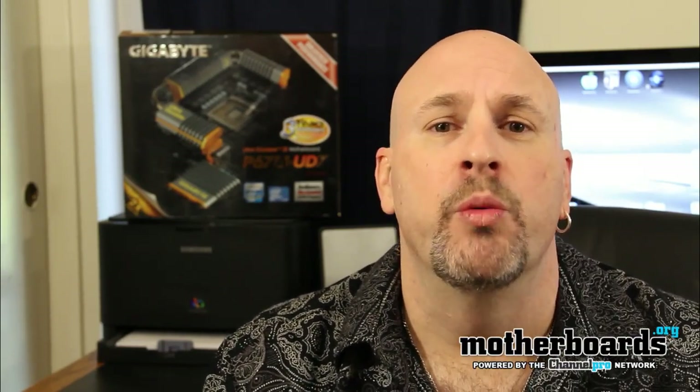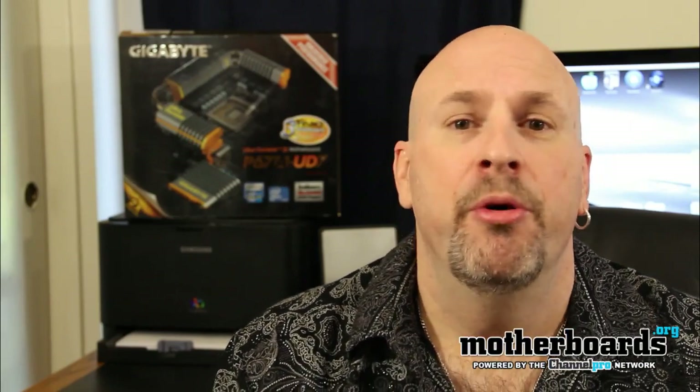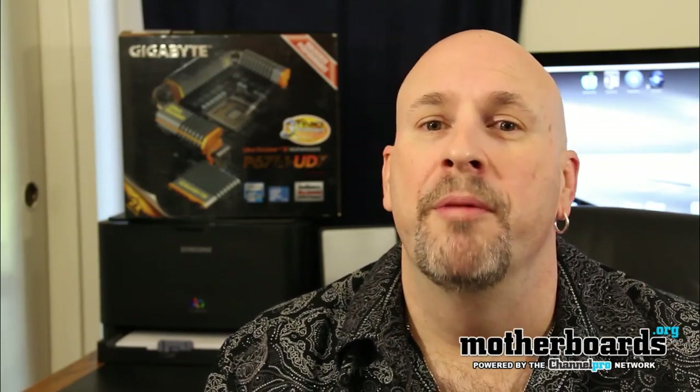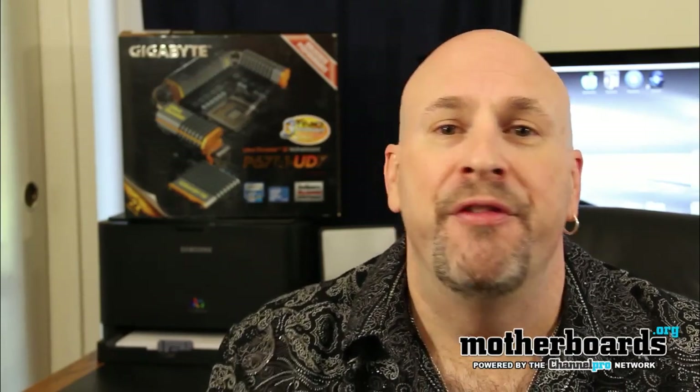So we've now seen how the P67A-UD7 performs, how it's laid out, and all the features that this motherboard has. For the P67 series of motherboards, this motherboard is definitely an editor's choice. It's one of the highest-end boards that we've seen here yet on the Motherboards.org YouTube channel. You get Gigabyte's warranty, the motherboard has a pretty nice layout, has plenty of features, and the boards come to market at about $239 to $249 manufacturer's suggested retail price. You may find this out in the market for cheaper — don't quote me on prices because I only give you the MSRP — but at the end of the day, the new Gigabyte P67A-UD7 is a serious editor's choice here on the Motherboards.org YouTube channel. Thanks for watching.